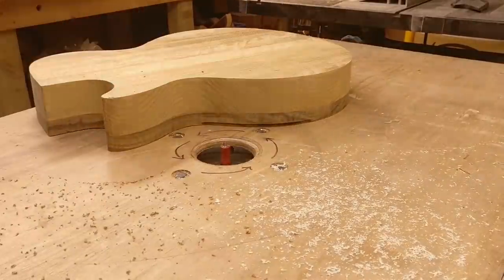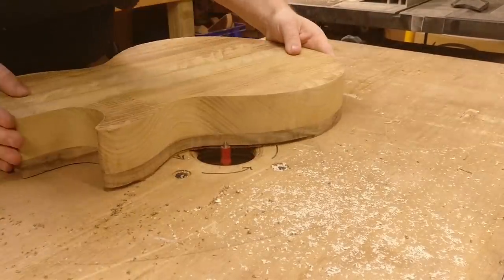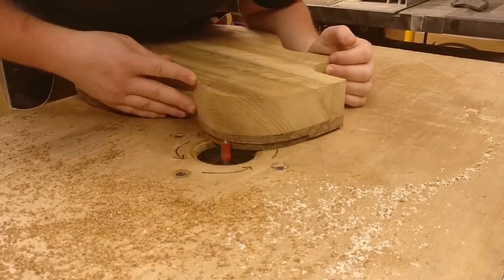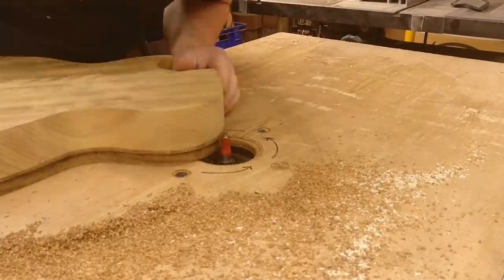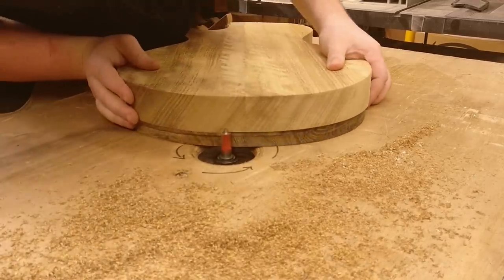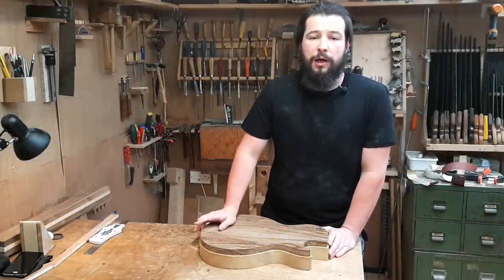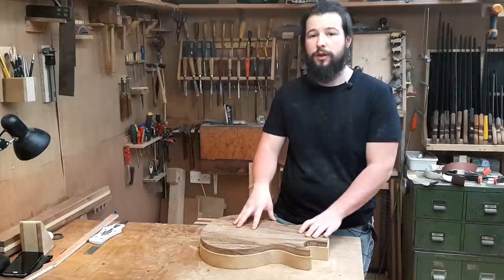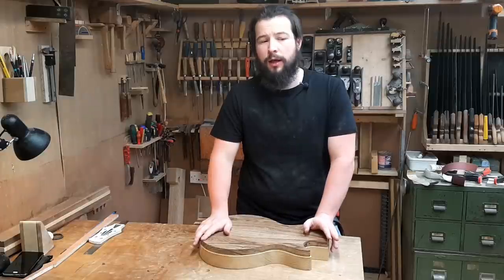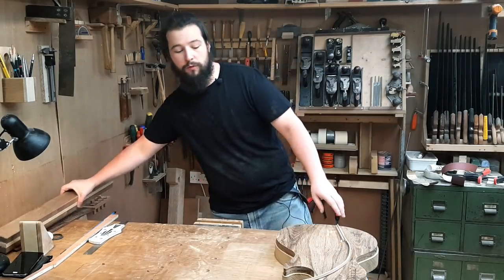This is a half-inch top bearing bit that I discovered — with the bearing removed — gives me the perfect binding channel that I need. It wasn't the absolute cleanest job, so I had to come back later with just a straight template bit, and that gave me a perfect crisp line. After that I now have the binding channel routed along the entire perimeter of the guitar body. For now I'm going to put this aside because I need to do a little bit more research on how to effectively bend the binding, but I'll move on to the neck.